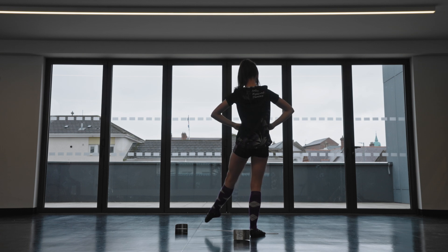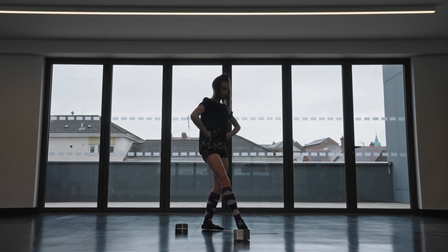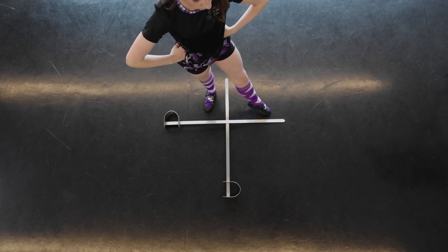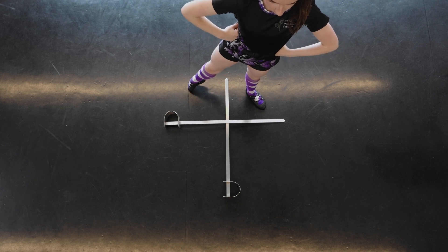Point number one. Keep them in the same boxes, turn — point number two, right foot in box A. Step into the box you're standing in, point to the corner in box B, and point your other foot — right foot — at the side in box C.